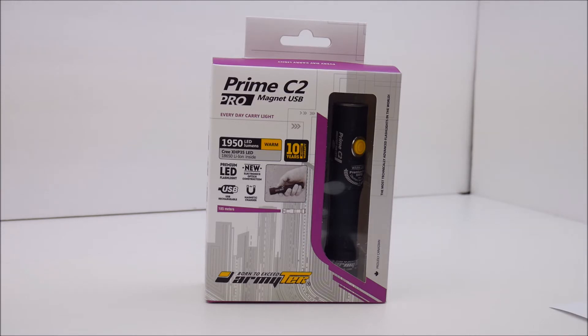This rechargeable light ships with an 18650 3200 milliamp lithium-ion rechargeable battery and a bunch of accessories that we'll take a look at in a moment, so you don't need to really buy anything else to get this flashlight up and running right away.